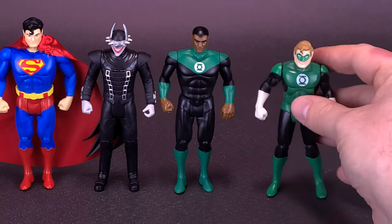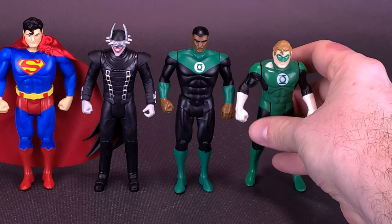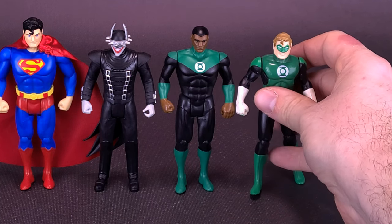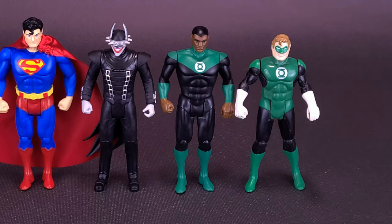Here's what Jon Stewart looks like next to a figure that's not going to have the easiest time to stand — here's what he looks like next to Hal Jordan's Green Lantern, also from the original Super Powers line from Kenner.